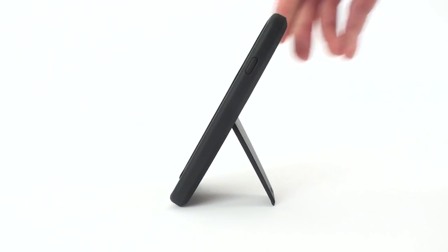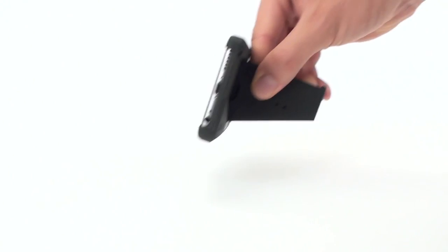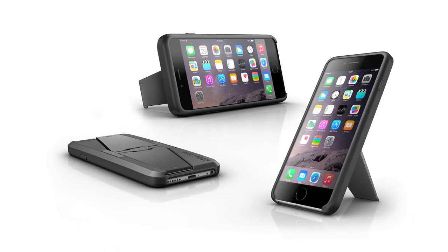It's never been easier to put your iPhone at the perfect angle and protect it while on the go. iClip Case — make a stand!